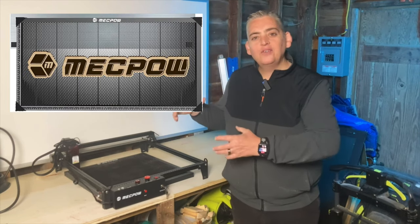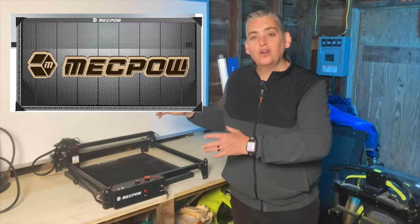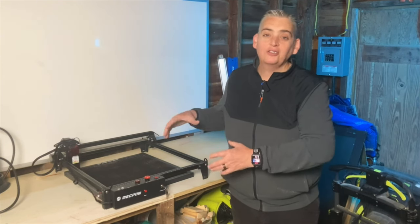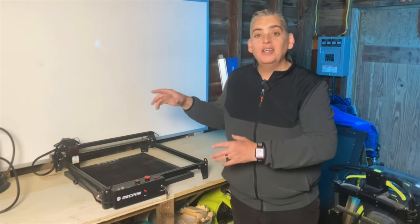For those of us who have small shops and small work areas with limited workspace, what we put in that workspace is really important. So I want to make sure that this laser engraver is something that is worth the space it's going to take up in my shop. The model I have here is the X3 base version which has a 5-watt laser. The X3 Pro version actually has a 10-watt laser and air assist.